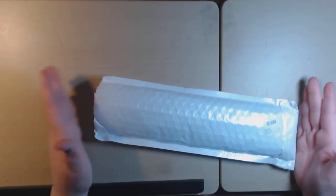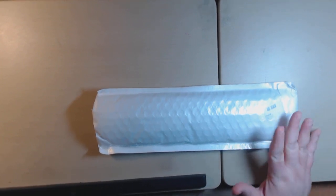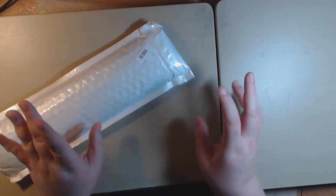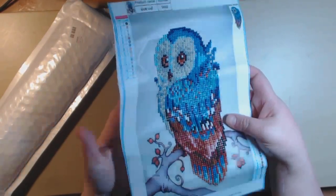Hey everybody, I got some news for y'all today. This is called diamond painting and I have been ordering some off of Wish and AliExpress and some of them finally came in. I think I got nine of them. Diamond painting is like the new supposedly new coloring fad, and somebody sent this to me to review and I think it's so pretty.